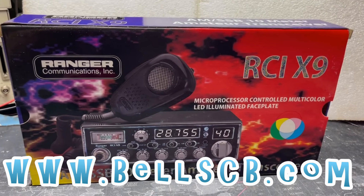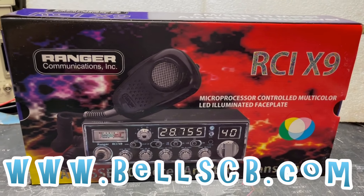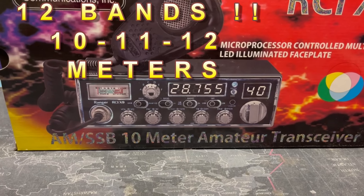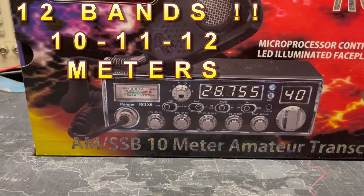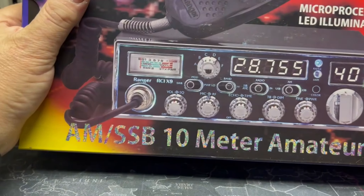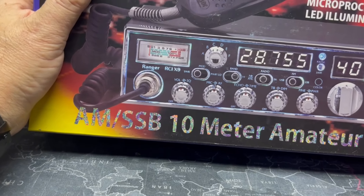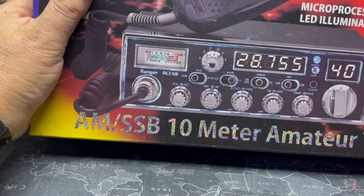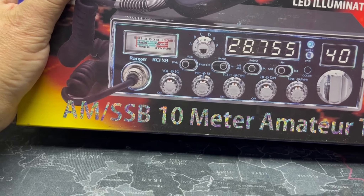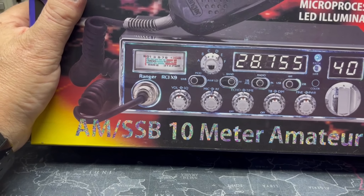Hello everybody, welcome to Bell's CB. Introducing the new Ranger RCI-X9. It's a 10-meter 6-banded radio with sideband, AM, and all the standard frequency displays. It has variable power, back-lit dimmer, echo, RF gain, mic gain, volume, and squelch. It's got three modes: AM, FM — actually no FM — and upper/lower sideband. Six bands, plus a fine-tune knob but no coarse tune, using the variable power knob instead.